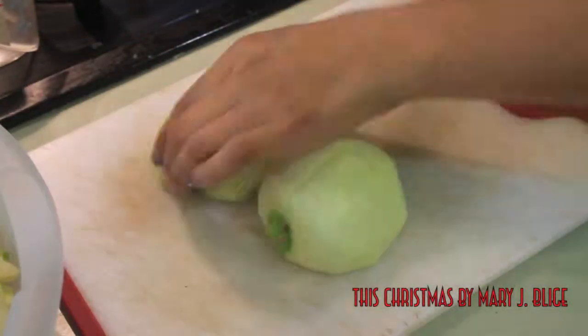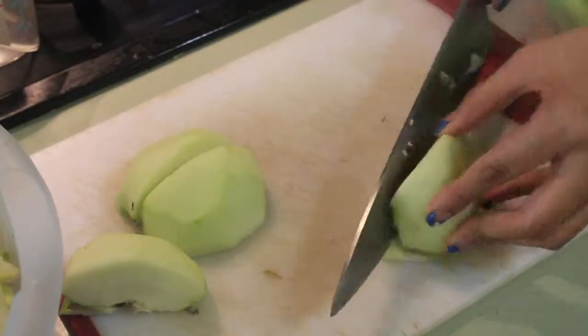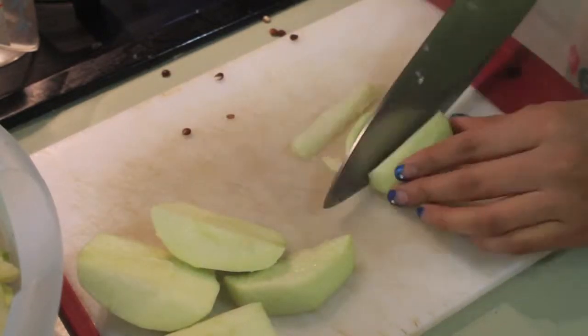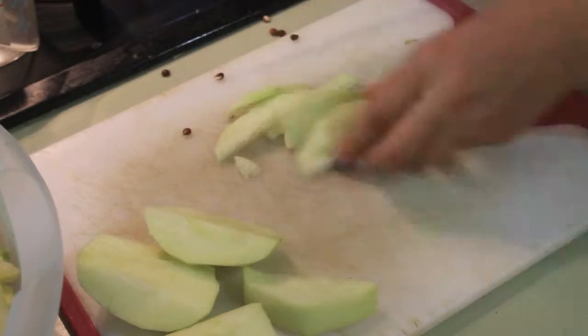For this recipe, you're going to need 6 Granny Smith apples. You want to make sure you wash them all, peel off all the skin, and cut out the core from each apple. Then you're going to start by cutting them into thin slices.